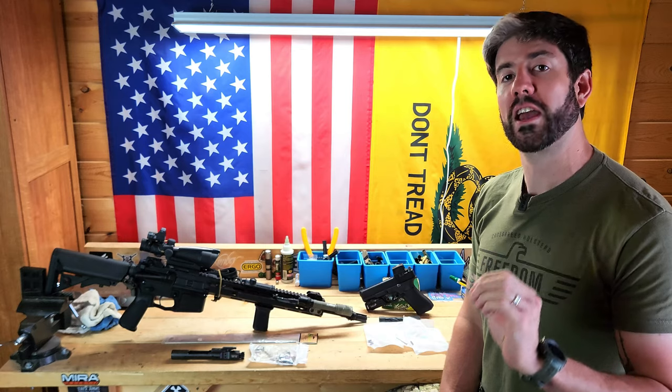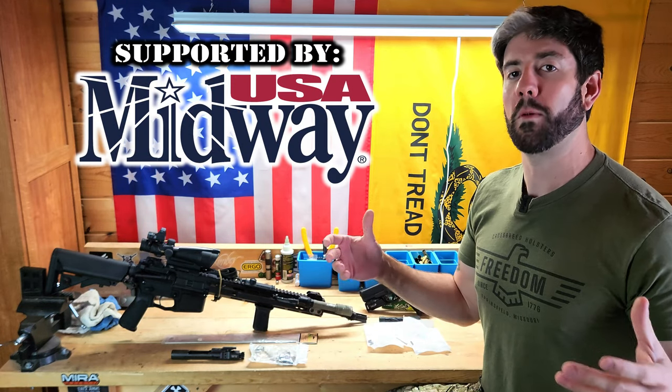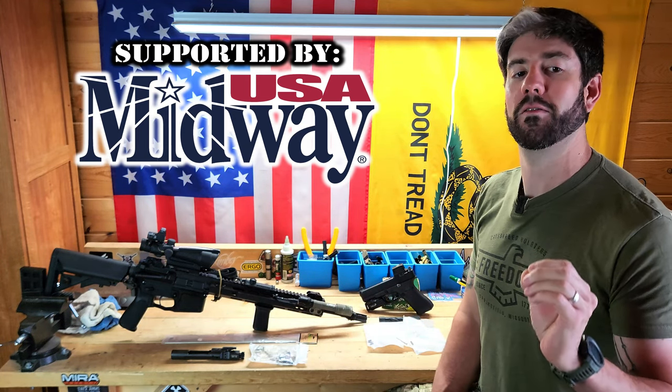Before we get started, I do want to mention the channel's biggest supporter is MidwayUSA, and this video in particular was sponsored by them. Big thanks to MidwayUSA where you can get a lot of the parts we're discussing in today's video.